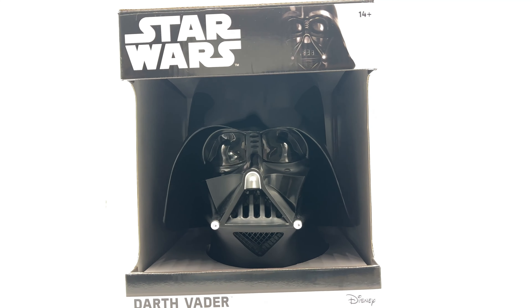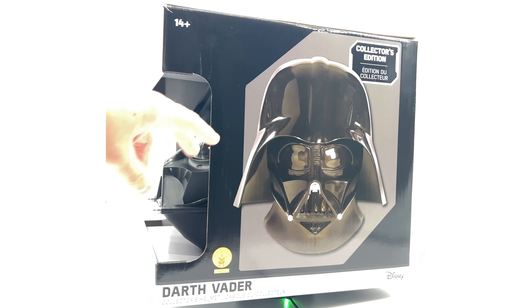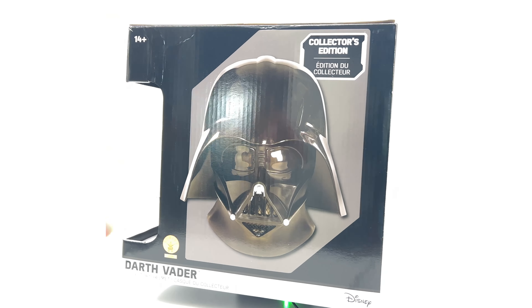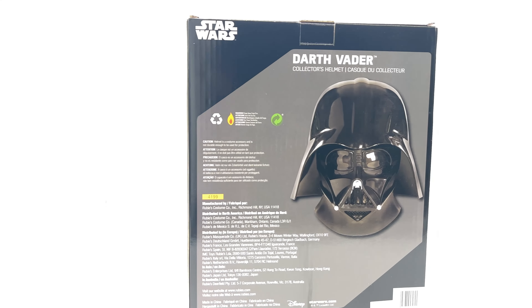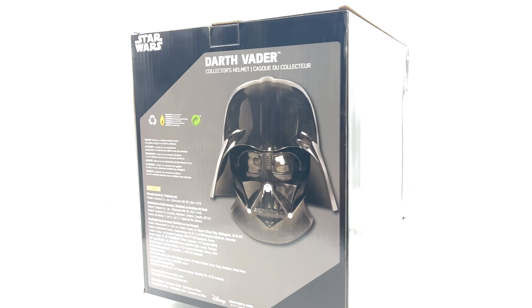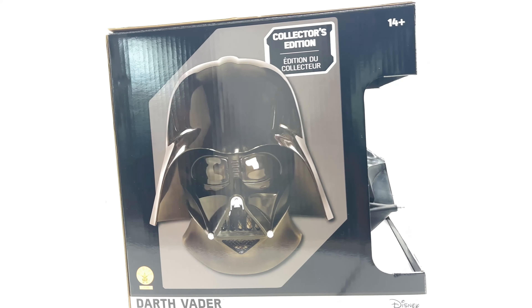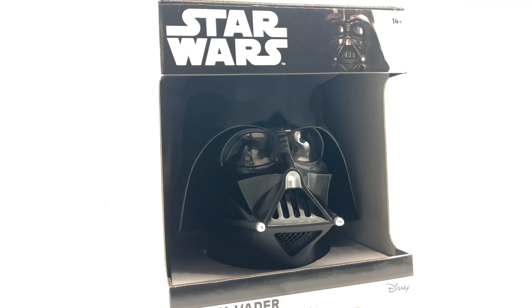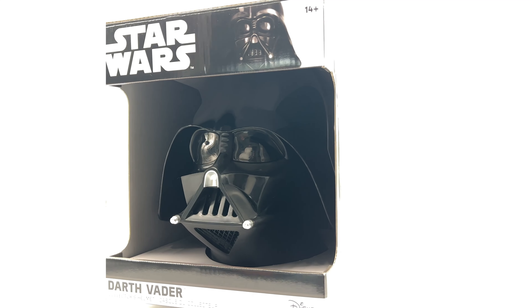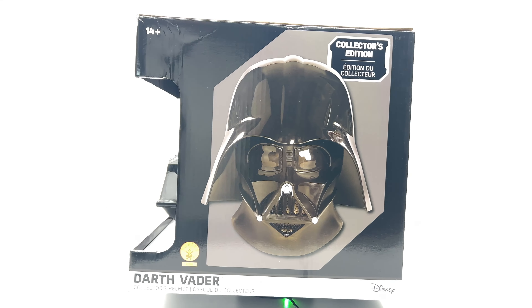So, as you can see, it's wide open. I wish there was a film here, but there isn't. You get an image of Darth Vader on the side, and another one on the back, plus some information on the back about where it was manufactured. It is a collector's edition, if that means anything in this line. This helmet came out some years ago and it's still sitting with Rubies. It's a good piece for looks. We'll talk about it more once I get it out of the box.